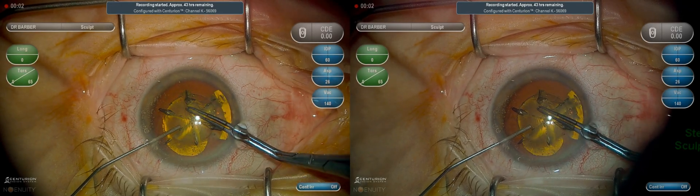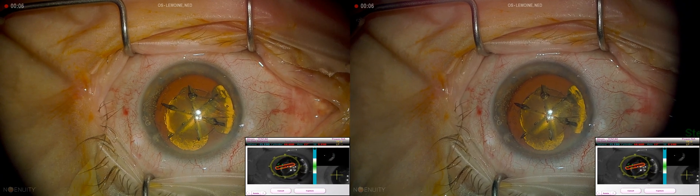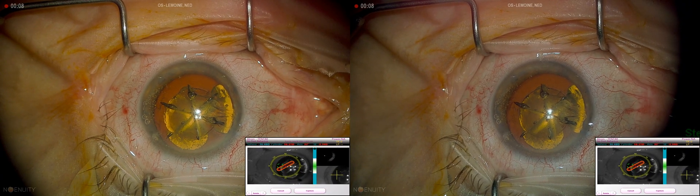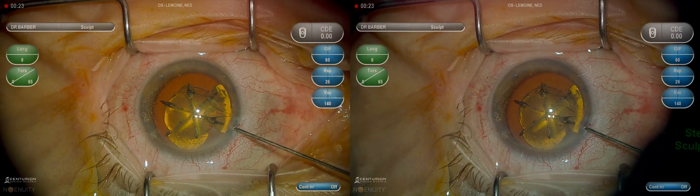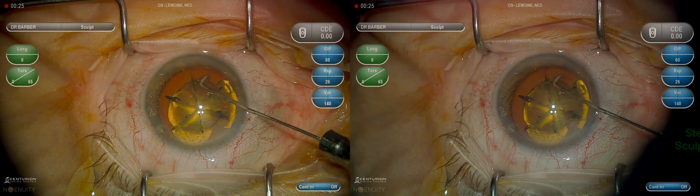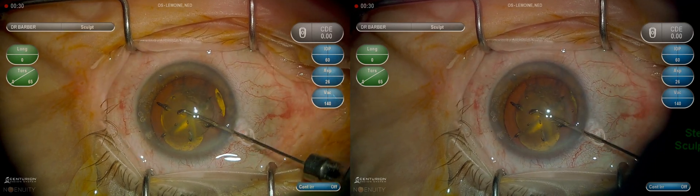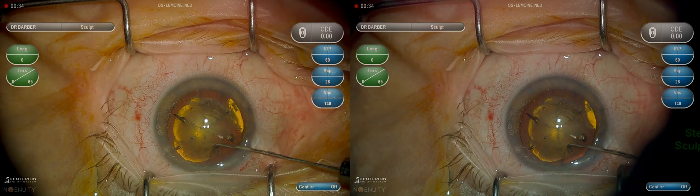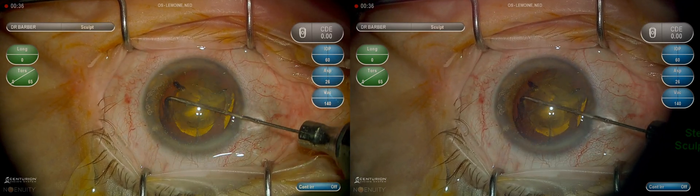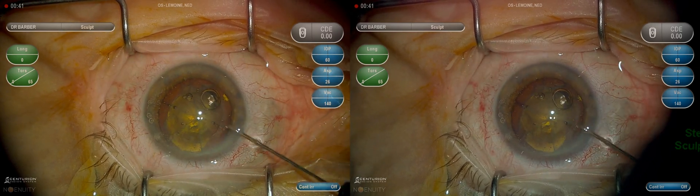This is Dr. Kevin Borber presenting a case of femtosecond laser assisted cataract surgery with the use of an Alcon Panoptix toric lens. The femtosecond laser treatment has already been applied. This is hydrodissection being performed with a chain cannula. I prefer the chain cannula because the 90-degree angle allows for sub-incisional and near sub-incisional hydrodissection.